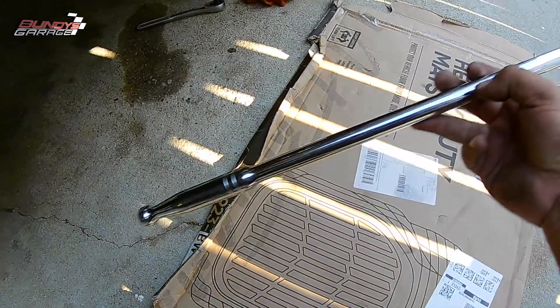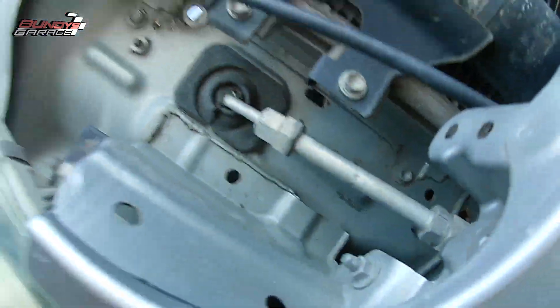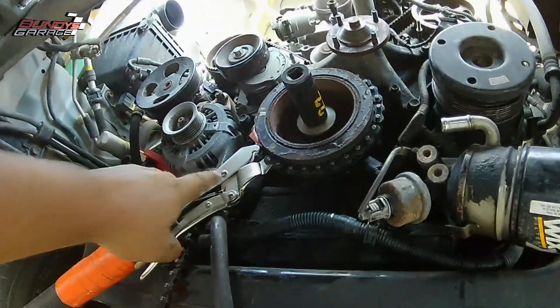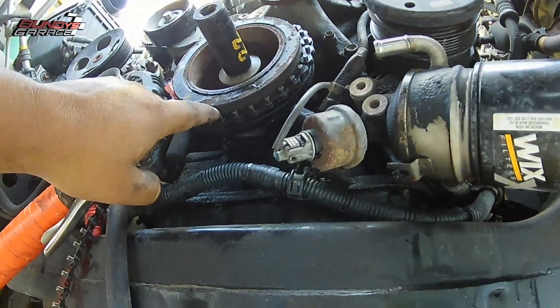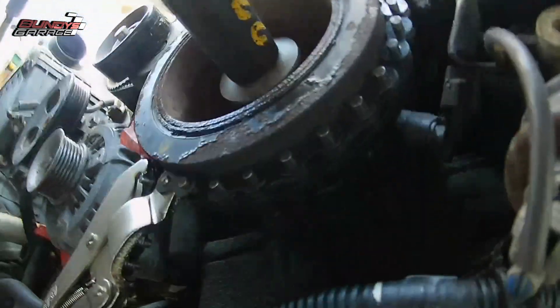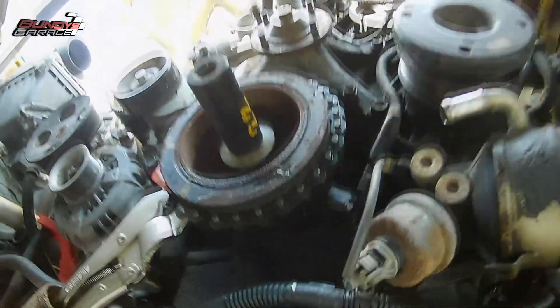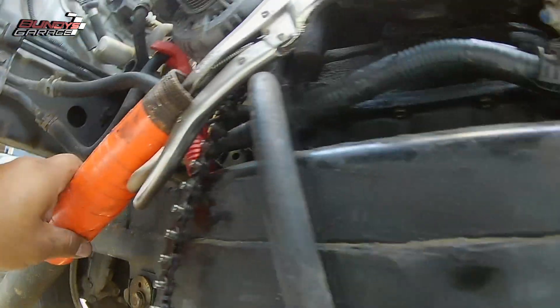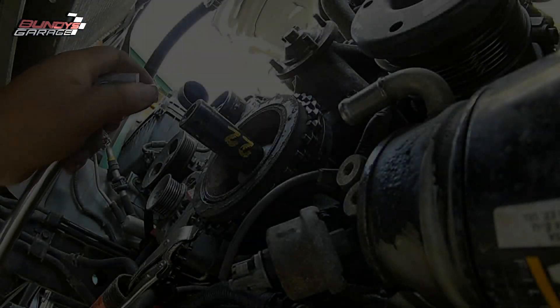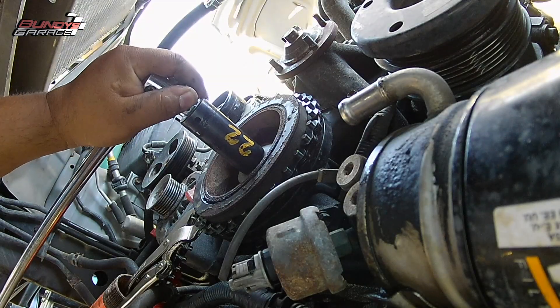Right there I have a half-inch breaker bar with a cheater bar — about two and a half to three feet. I took the chain vice grip and put it around the pulley, locked everything into place, and took my half-inch breaker bar. While holding the pipe inserted into the chain wrench to keep everything still, I was able to break it loose.